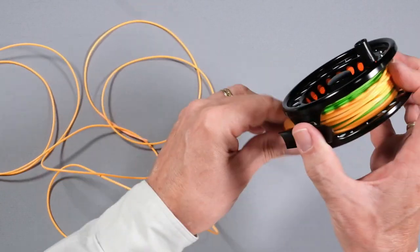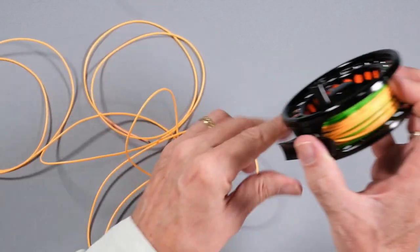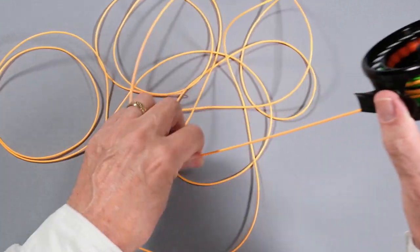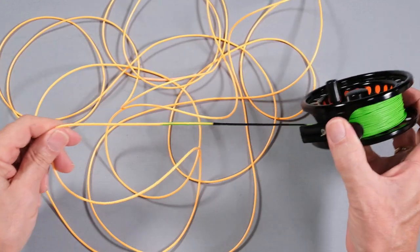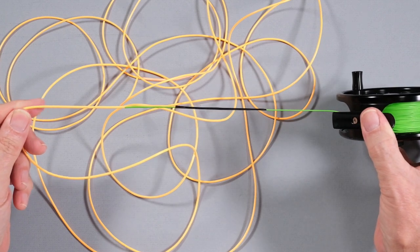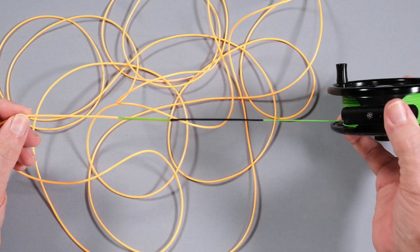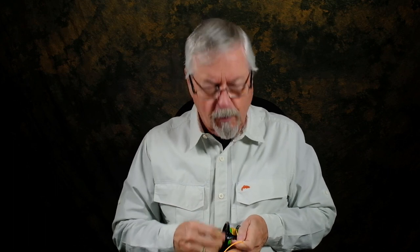What I'm going to be using this for is mostly tight-quarter spey casting, but I didn't want it too heavy because I wanted to be able to overhead cast as well on a six weight. And 220 grains is not too heavy for a six weight to overhead cast. So when we get to the end of it here, you can see where I have welded together the running line with the back of the head. I've got my green running line here, and this is all set to go. All I have to do is put the tip on it and go fishing.